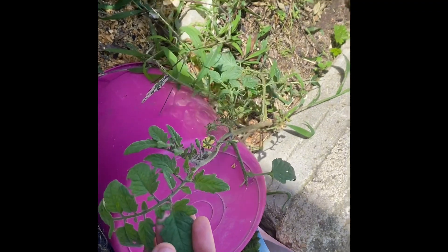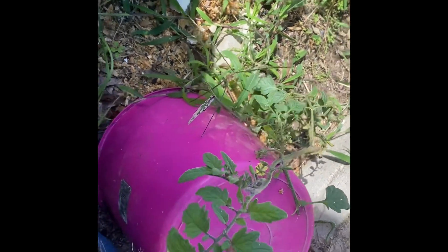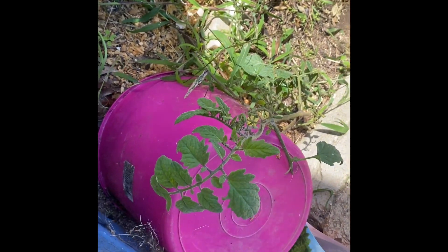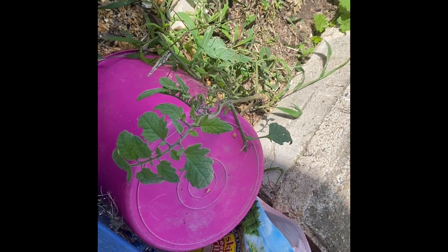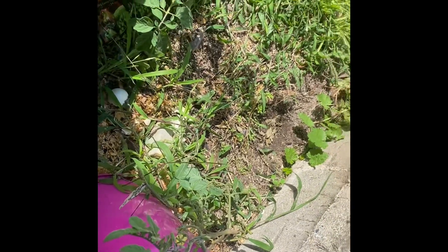They're just growing in the native soil and they're growing quite well actually. I don't know if we'll get any tomatoes off it before we get across. We might do because they're only cherry tomatoes, but thanks shed wars for the bonus volunteer cherry tomatoes.